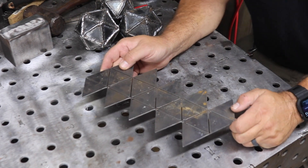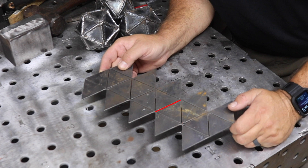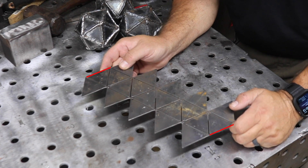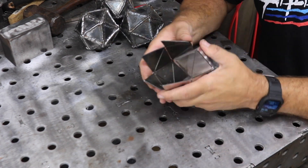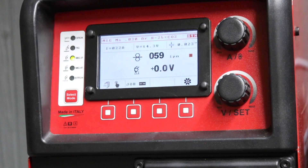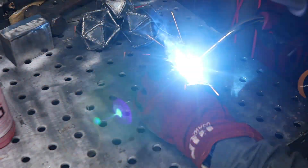It looks like I'm going to be doing a little bit of voiceover here — I lost the audio on these tracks. Let's start by folding along the red lines down the middle. You only want to put a slight bend in until these two ends meet. Next you're going to want to put a tack in the middle of the two sides that you just matched up.